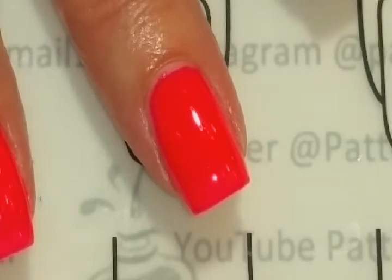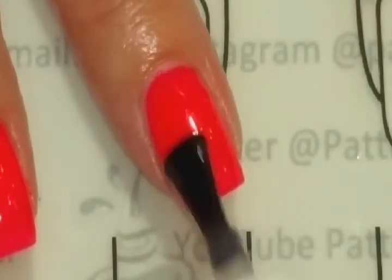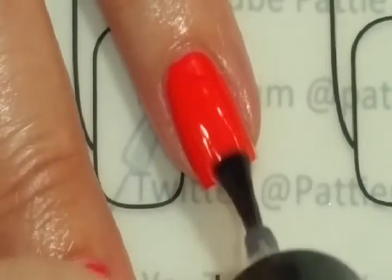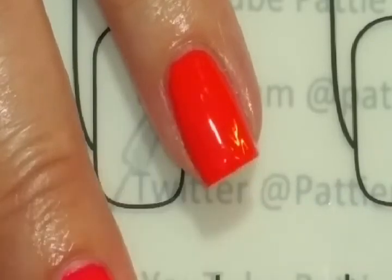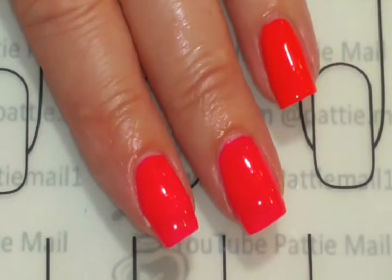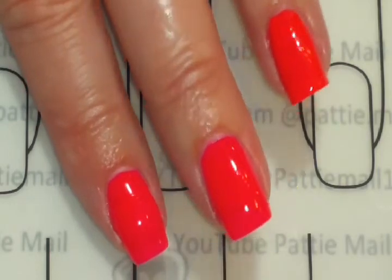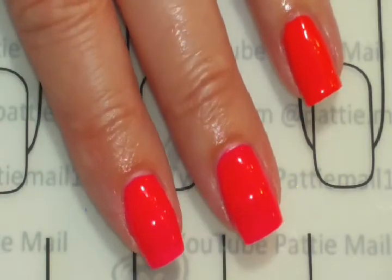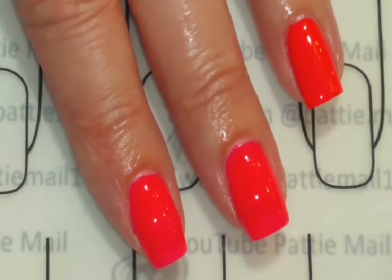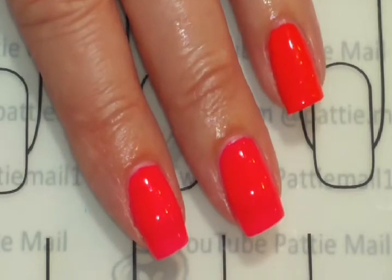Now we're ready for the top coat, and Seche Vite for the ring finger. Here is the finished look — it's coming up way more orange on camera, but it's actually more of a pink. I can't quite get the camera settings to correct it, but the picture will be more accurate.